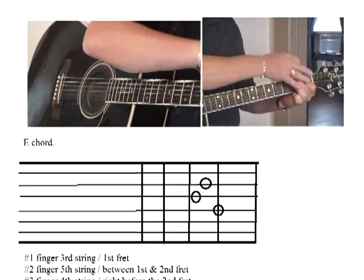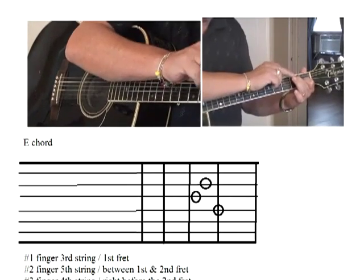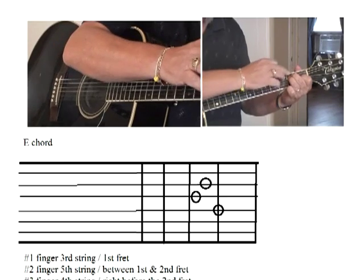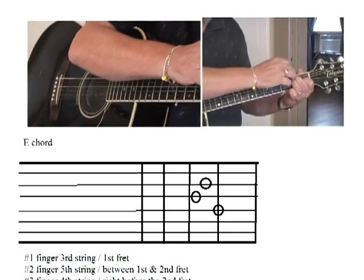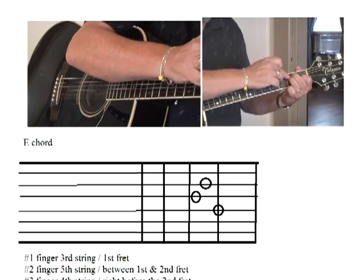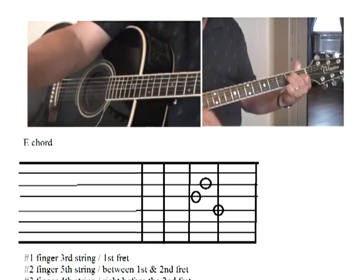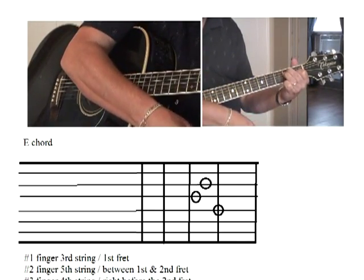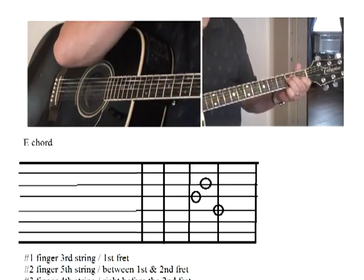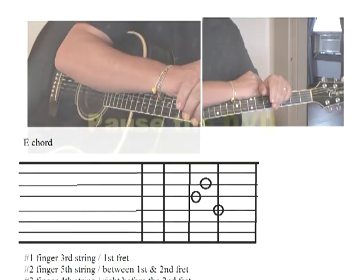Get your hand comfortable. Then take your number three finger and place it on the fourth string right there. Scoot it over to give yourself room — I don't want the third finger to go past the second fret. Perfect, good job. Now you practice this, and when we come back we're going to do some strumming.